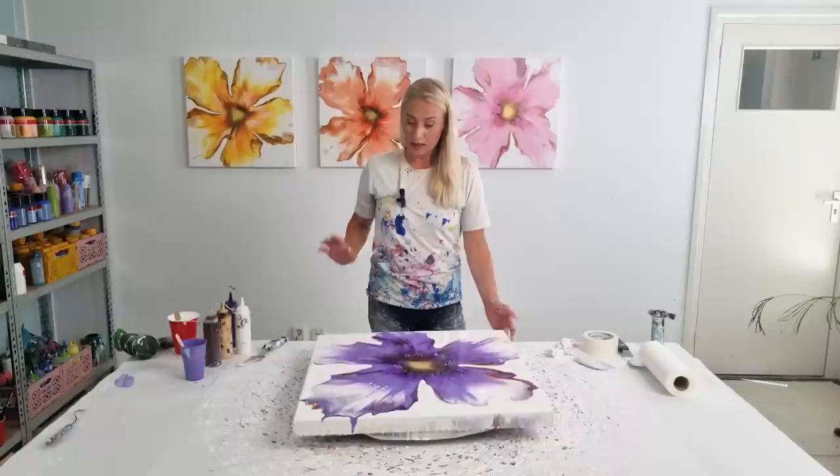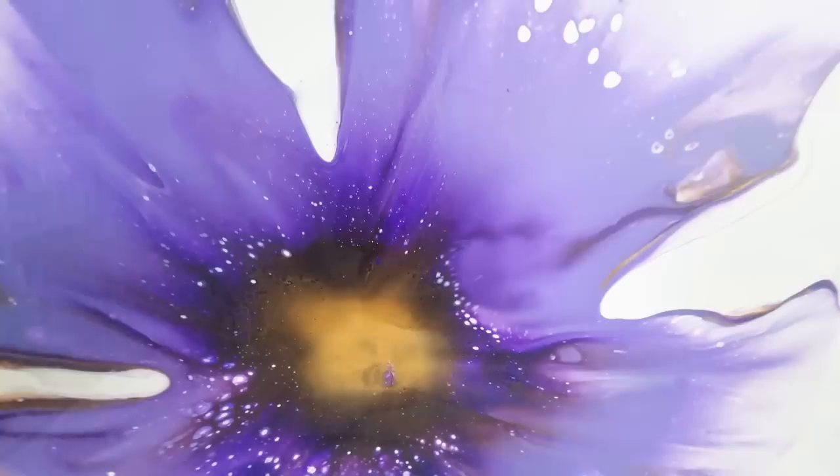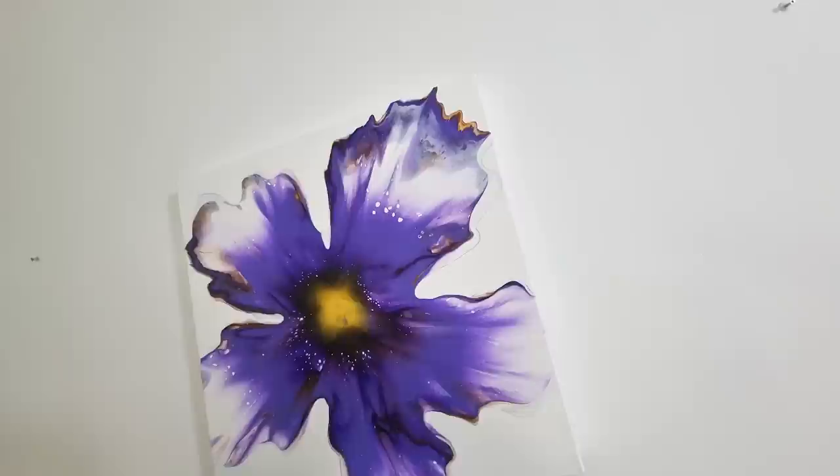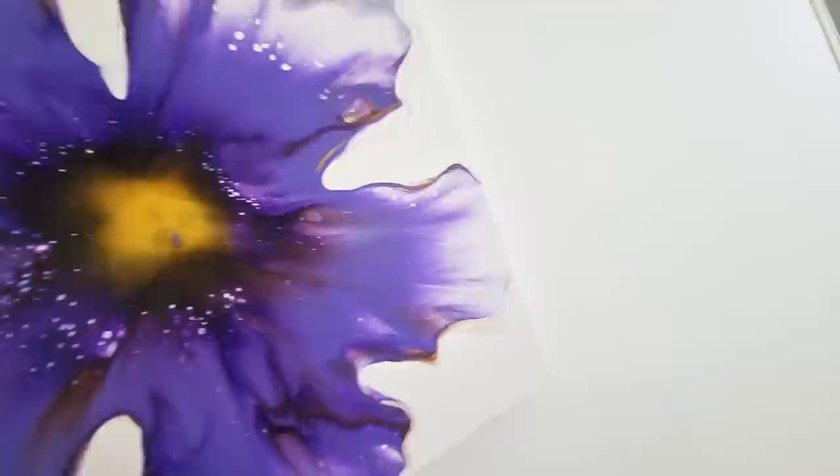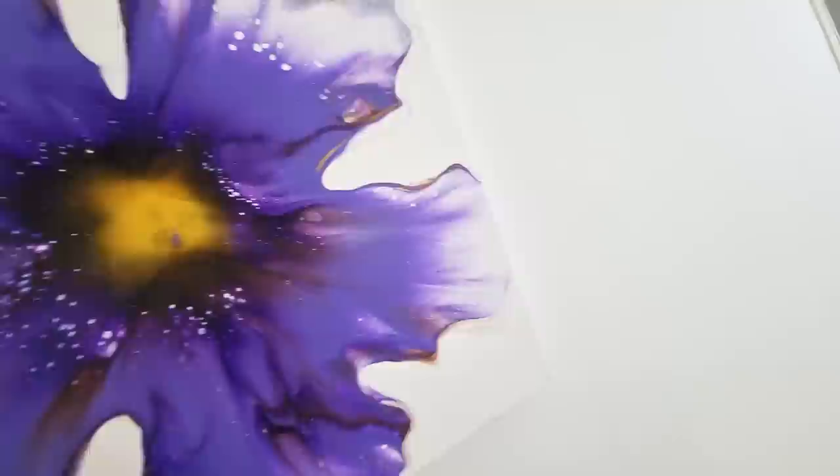I definitely need to do something with the sides. I'll let this dry just how it is and bring you back for the dry reveal. I'll see you next time.